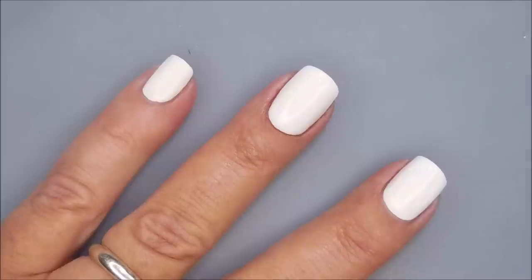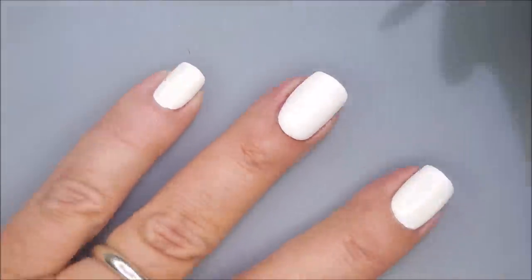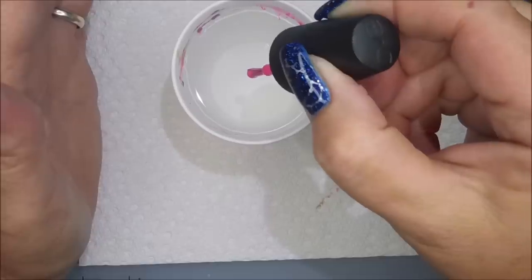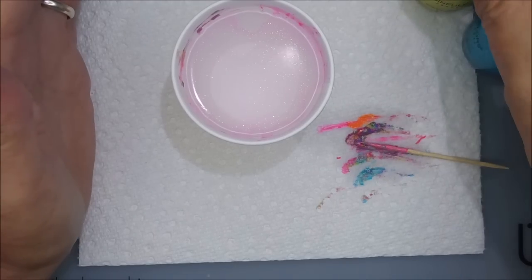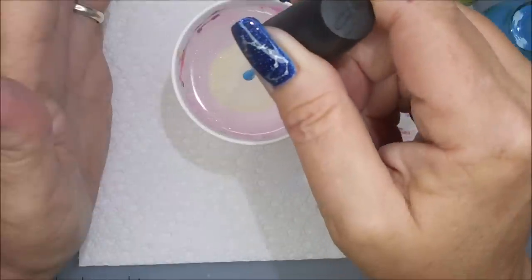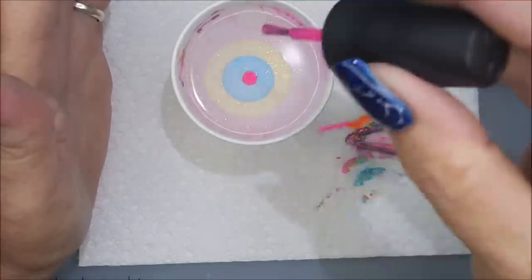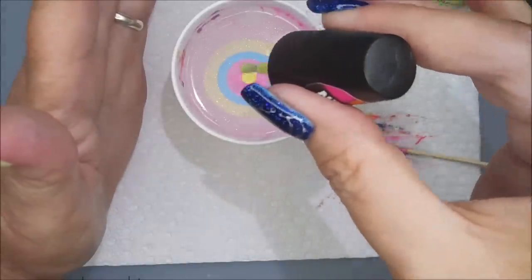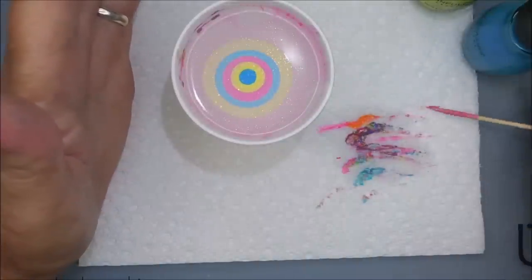Hi Woody, how are you doing? I've got my hand held up because my air conditioner is running and trying to blow the polishes. These polishes do water marble, but you have to work very quickly with them, and you have to tap the cup a little bit more than usual. They do work, though.